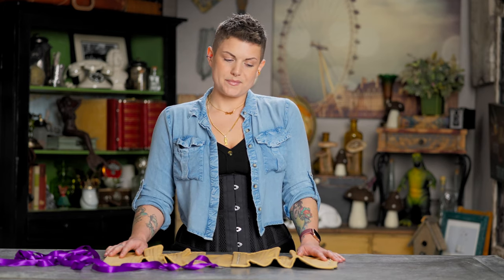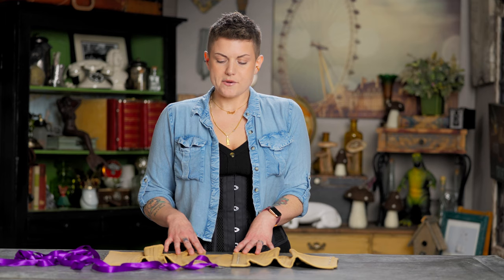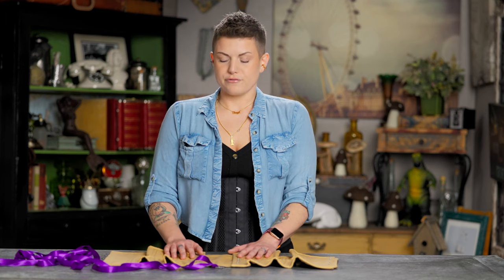Hi there, Brittany here with Orchard Corset and I have a little instructional video for you. I'm going to show you how to relace a standard length corset. We have a couple other relacing videos — one shows it on the 201 Waspy specifically, and the other shows a relacing done on a long line corset. This is something our customer service team thought would be really helpful for you folks.